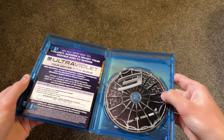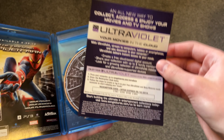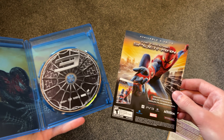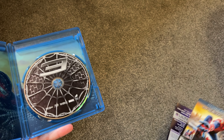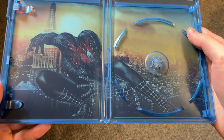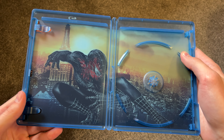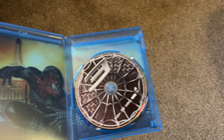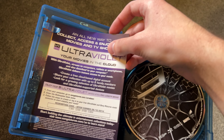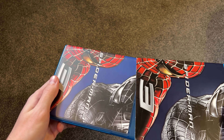Let me open this one up. There's a nice disc here as well. There's the ultraviolet code, and pretty much the exact same inserts as the last release — for Amazing Spider-Man. And then I'll take this disc out — and there's that artwork. I mean, it's beautiful. Just some really nice inside artwork right here. You don't see that too much anymore. I'll put these back in and put the slipcover on as well.